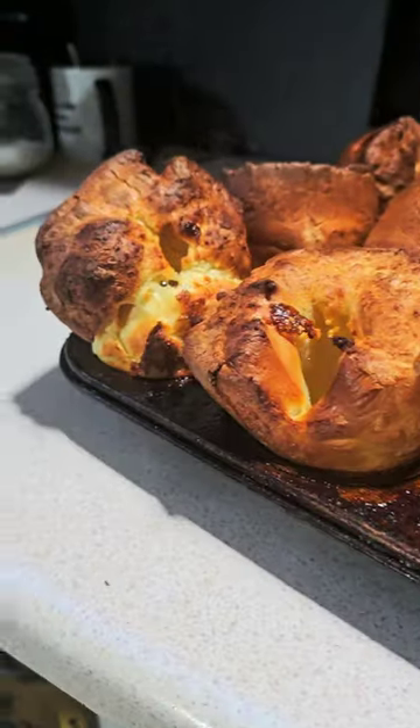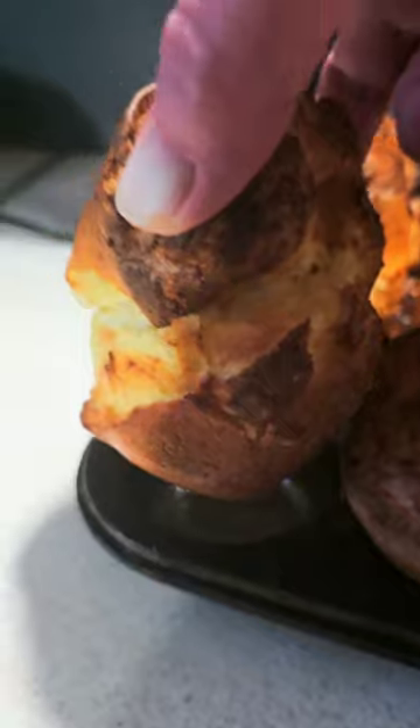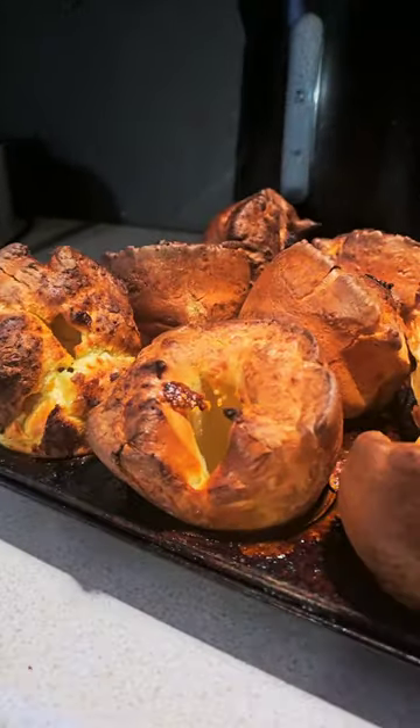Not forgetting the Yorkies — look at them, look at the size of them! Happy as Larry. There's a recipe in my book for these, so you better go try it because it's amazing.